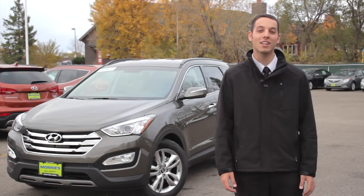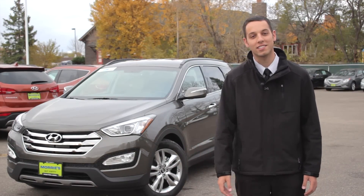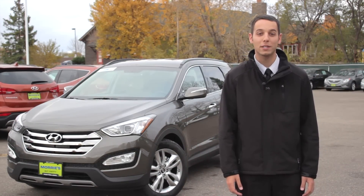Hey, I'm Adam from Maury's 394 Hyundai and this is the 2013 Hyundai Santa Fe. I'll now show you how to program the clock.